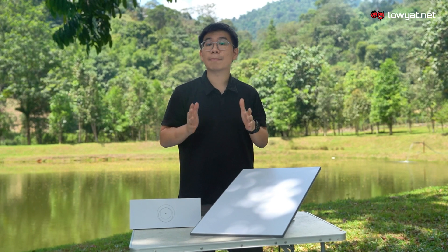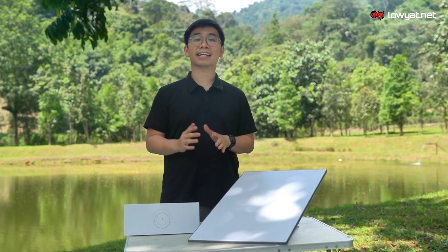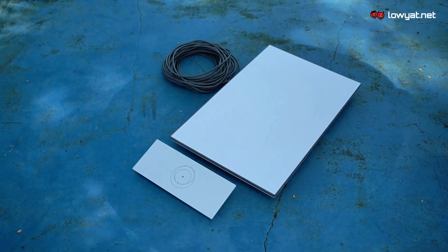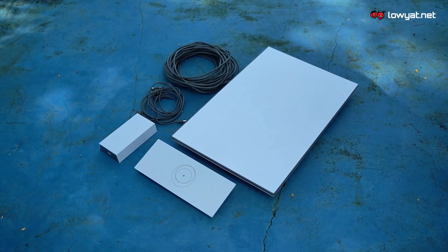So if you're wondering what comes in the box, the Starlink Standard Kit comes with a satellite dish, the connection cable, a Wi-Fi router and the power cable.